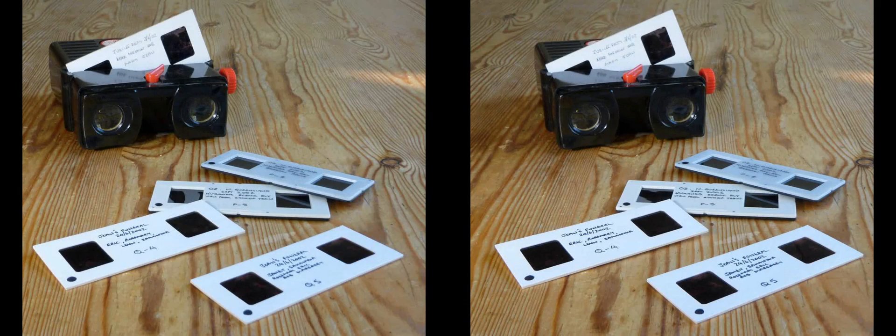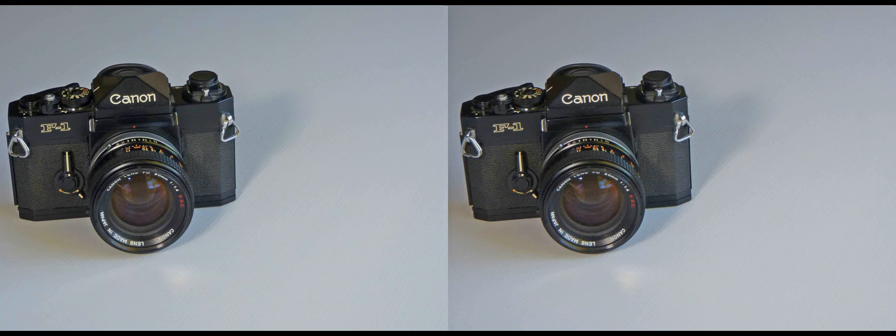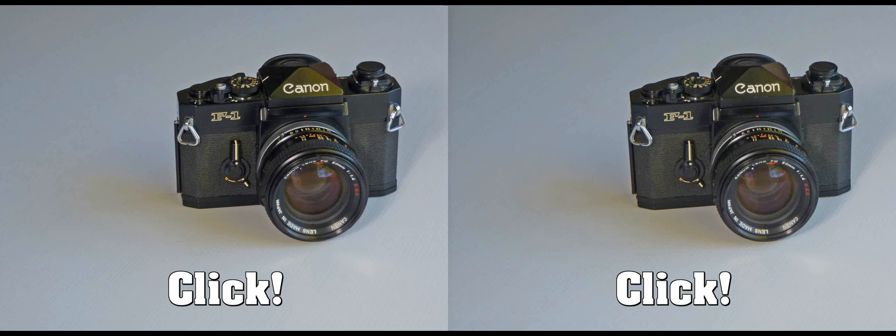Stereophotography requires that two images are taken of the subject from slightly differing viewpoints, mimicking the action of human eyes. This can be accomplished with a single camera, using it to make two sequential images and moving its position in between, a process known as cha-cha.